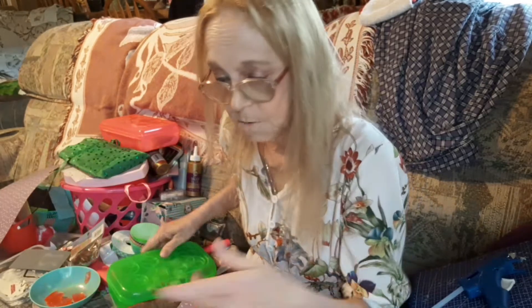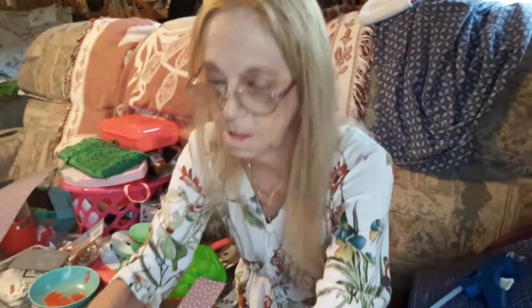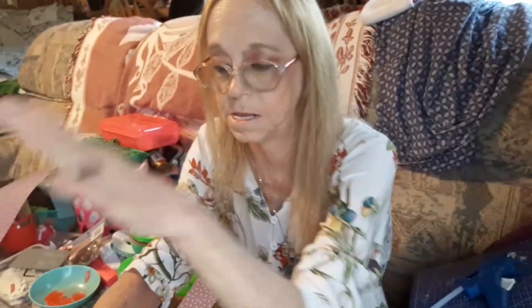Hi guys, welcome to Tammy Time! I am going to do some experimenting on a couple of things and I'm going to make some bows. So first experiment - your die cuts. I don't remember where I saw it, I think it was just a hack that I had seen.